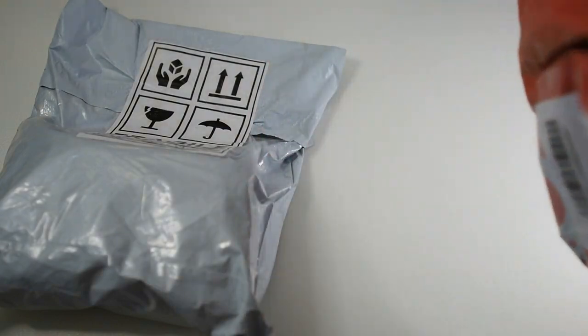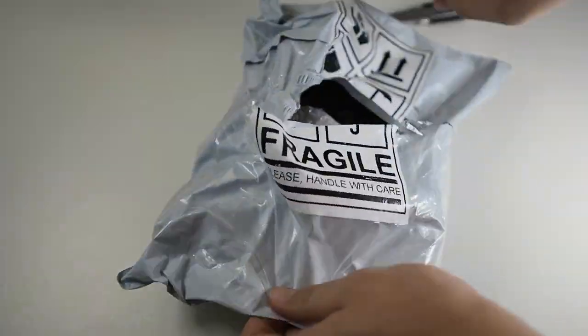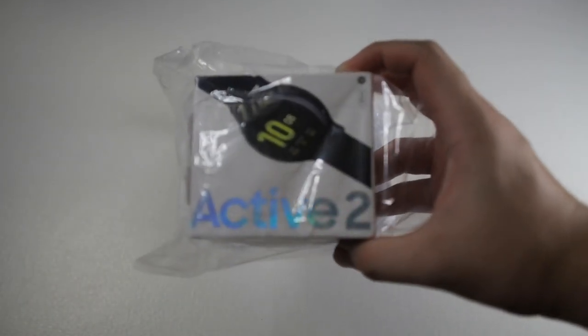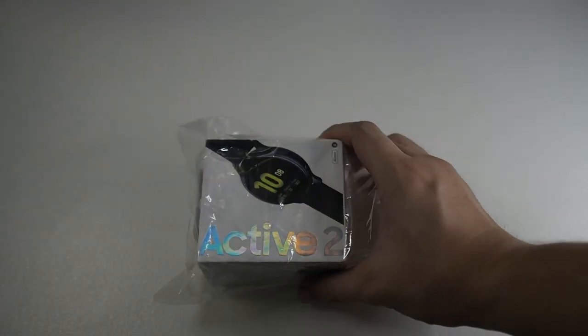So let me pick the smaller package. Let's focus on this package right here. So right here we have the Galaxy Watch Active 2 in a 40mm casing. There's also a thank you note. Let's focus on the Active 2 itself — let me get this plastic wrap off.